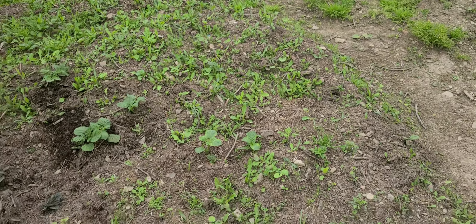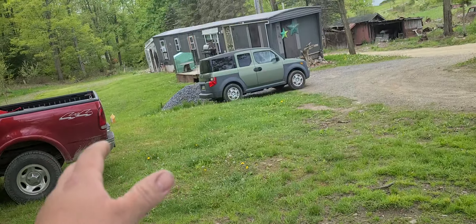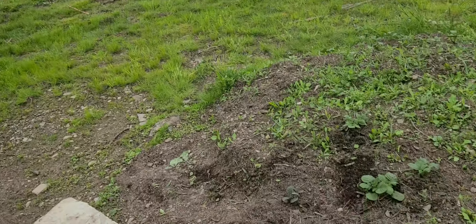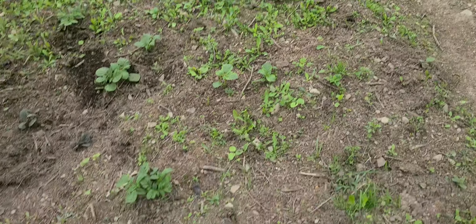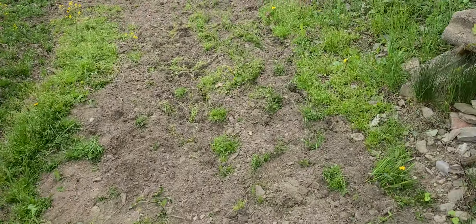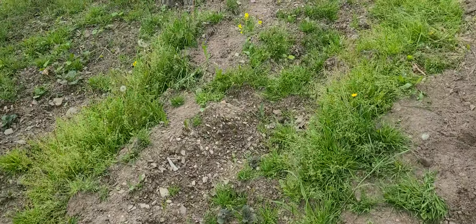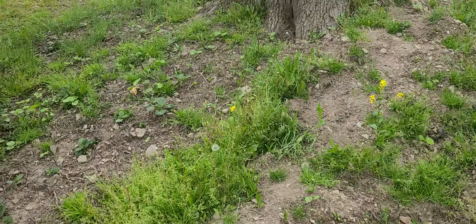I definitely need to get some more dirt. This was all grass — from mowing our yard I just piled it up, watered it, and flipped it around once or twice a week, and eventually it turned into nice beautiful dirt to grow in. Let me know how your potato gardens are going this year, or whatever else you're growing.